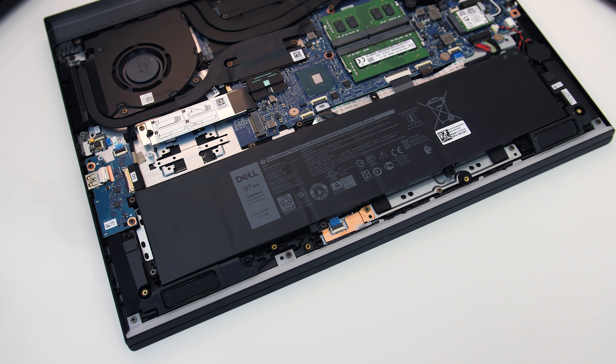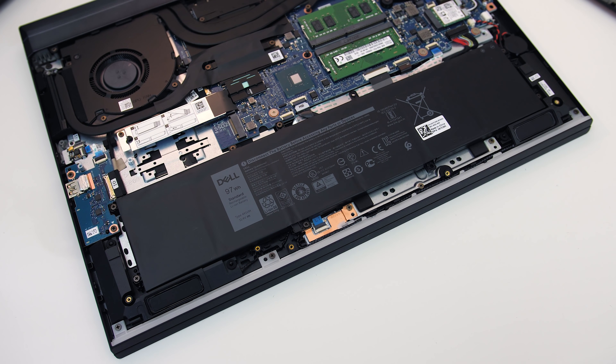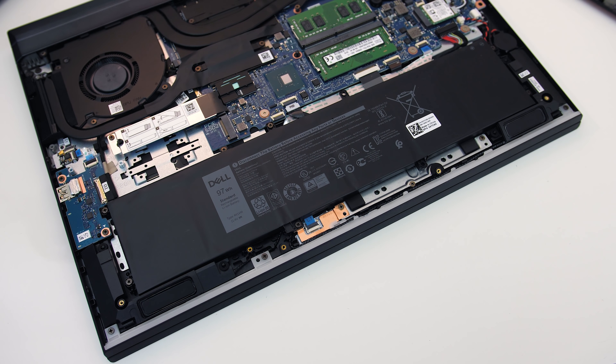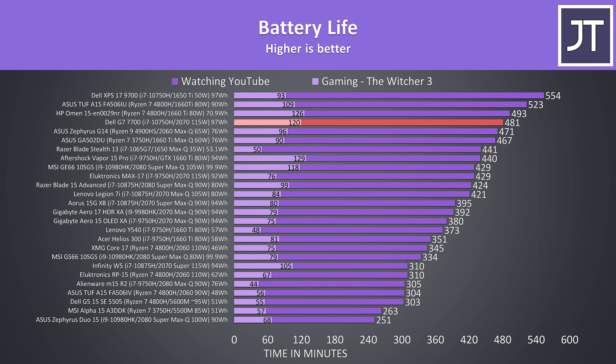The G7 is powered by a 6 cell 97 watt hour battery. I've tested it with all RGB lighting off, background apps disabled, and screen at 50% brightness. The results were quite good when compared against other laptops.